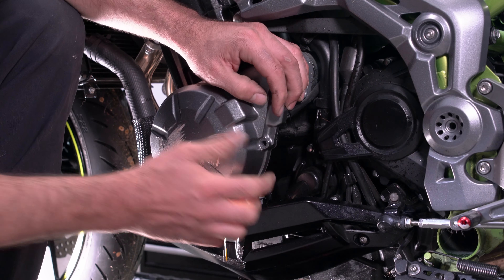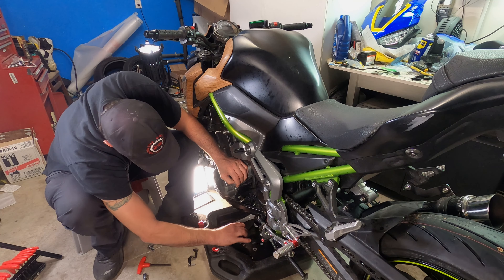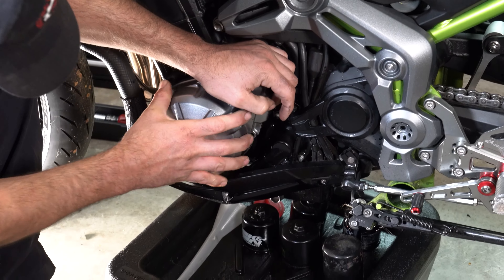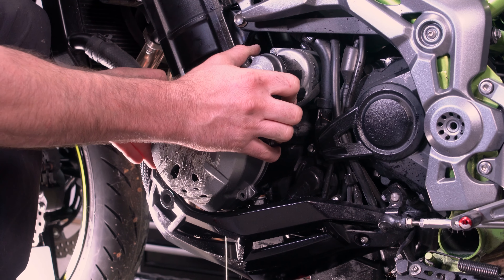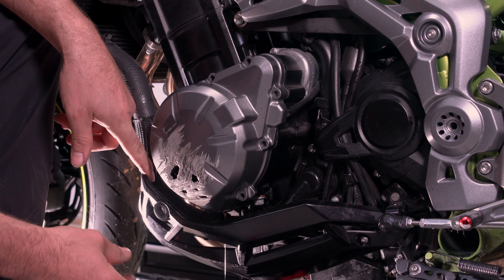You're going to want to have an oil pan ready to catch the oil. You could drain the oil first, which I thought about doing, but I didn't because we're going to do an oil change episode later.